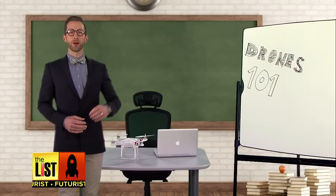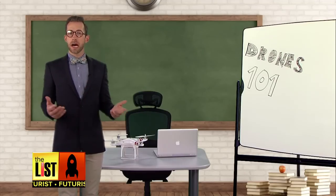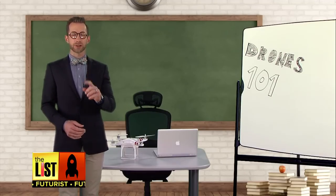Welcome to Drones 101. Today we're learning what is a drone, how do they work, and then actually flying one.